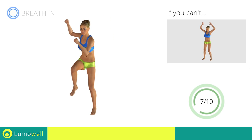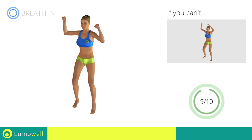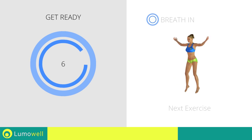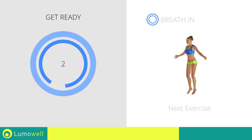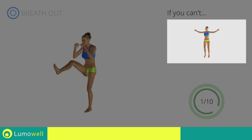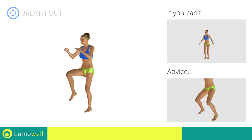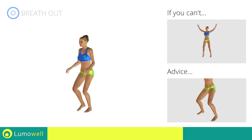Next exercise: jumping jacks plus front kick. If you are unable to complete this motion, try simple jumping jacks. Avoid violent impact with the floor during the descent. In order to do this, always land on your toes.